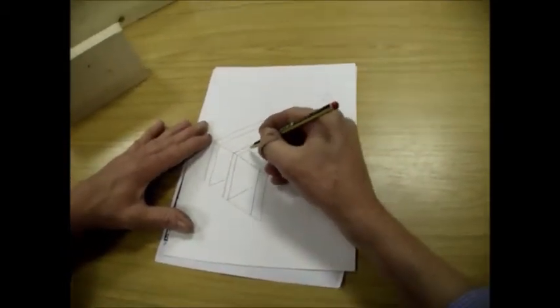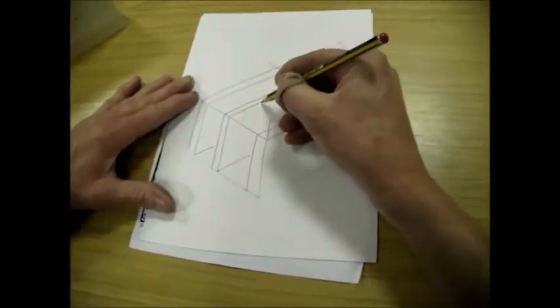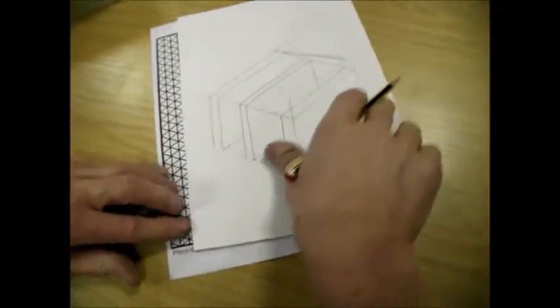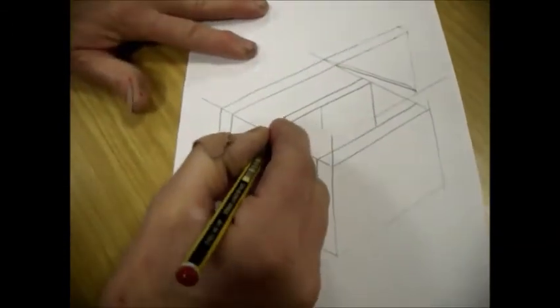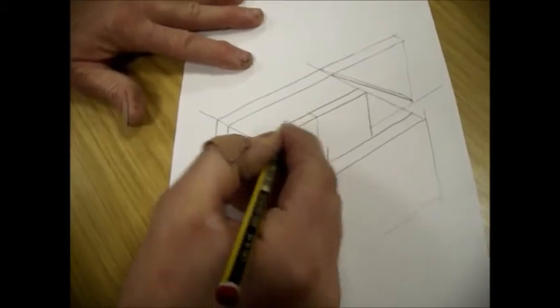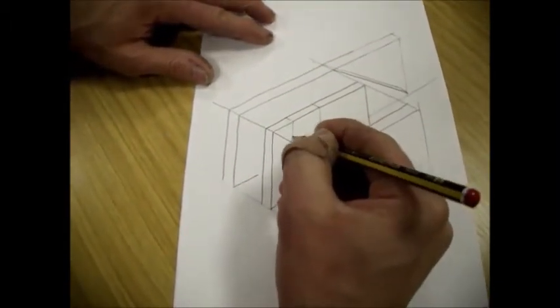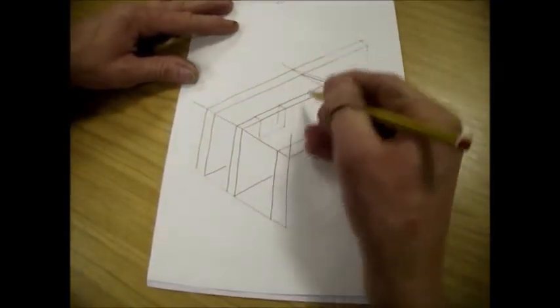So let's put on where the phone is going to go — that's going to drop in there. Now this is the sort of detail that you must show, because the idea is that you look at the drawing and someone who knows their stuff will be able to understand that you know how it's going to be made.